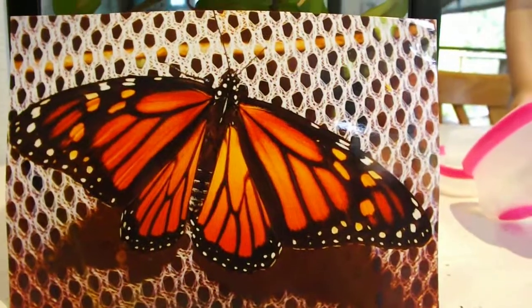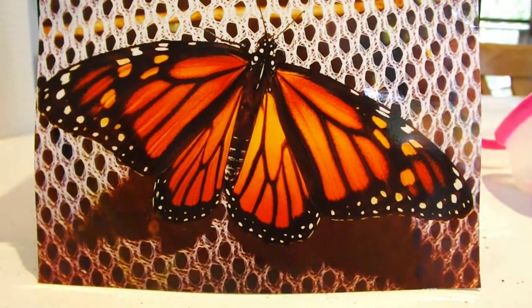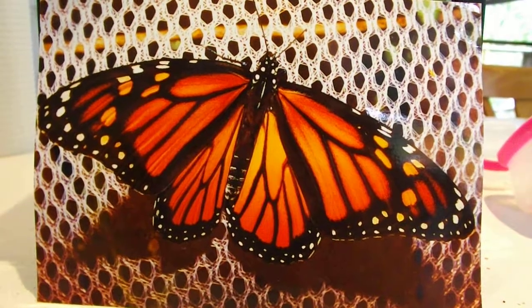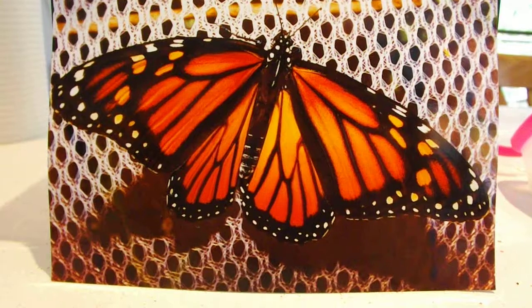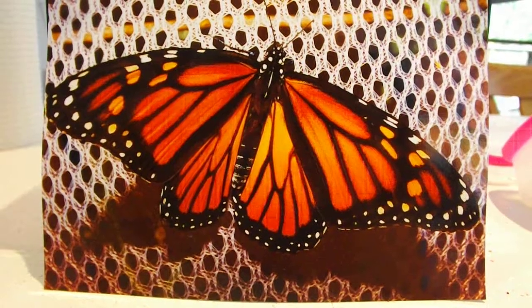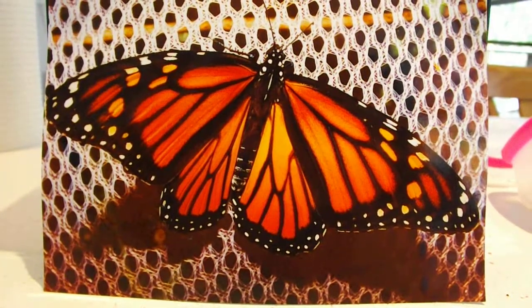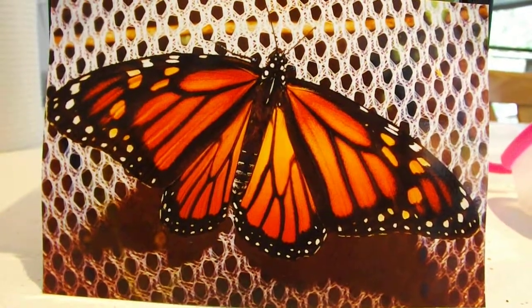I'd just like to do an update on our Monarch butterfly caterpillars that we collected a little over a week ago. It's been about a week since we did a video and I just wanted to update on how they are all going. We've been collecting more milkweed as we need to feed them, and as we collect the milkweed, we just happen to find more eggs and more caterpillars. So we've got quite a few.